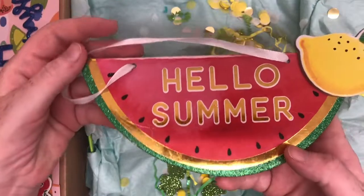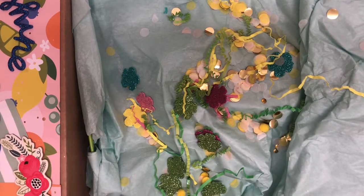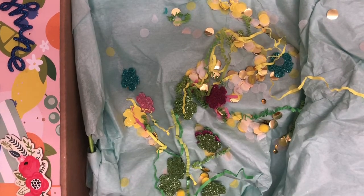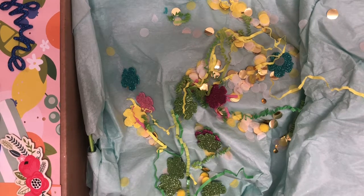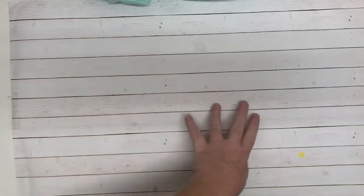I hope I'm in frame. I have my phone set up way different right now because this box is so large. I think I'm actually going to set the box on my stool and then pull things out just so I can make sure I'm in frame.